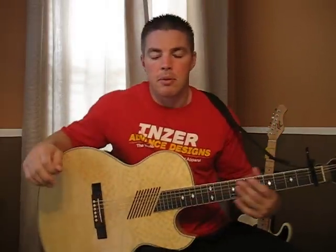Hey everybody. Hope you have a great day. This is Matt with Christian Guitar. I'm going to teach you a new song today by David Crowder Band called Everything Glorious — You Make Everything Glorious.